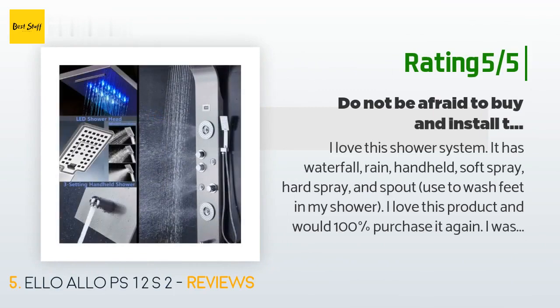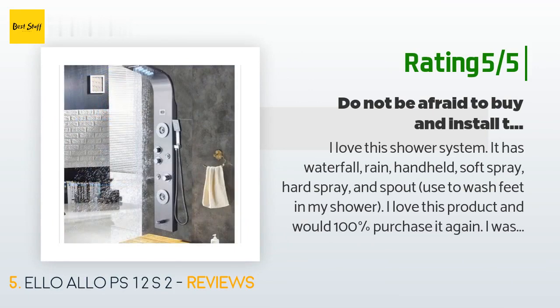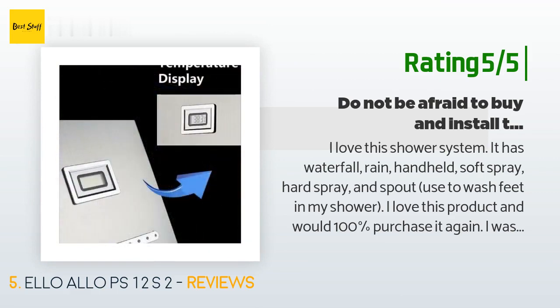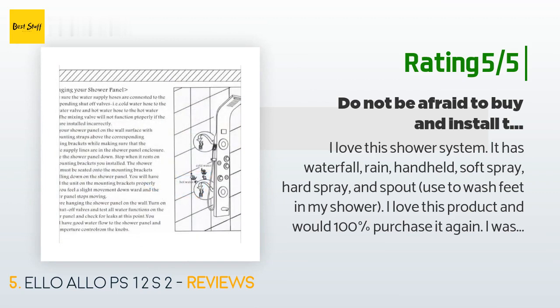Another happy customer said: I love this shower system — it has waterfall, rain, handheld, soft spray, hard spray, and a spout used to wash feet in my shower. I love this product and would 100% purchase it again. I was worried about whether it would be awesome in my new remodeled bathroom — think no more, it is. I think you could put this in a standard 30 by 60 inch tub and upgrade your shower experience. I did tile all walls and ceiling as there is lots of water volume — enjoy.